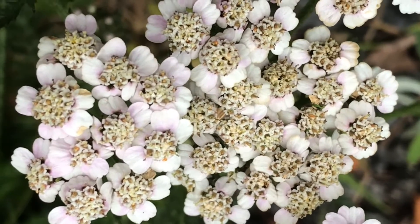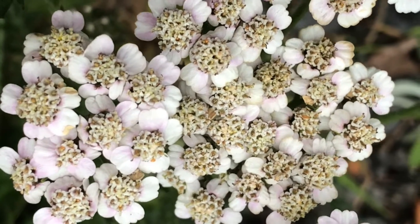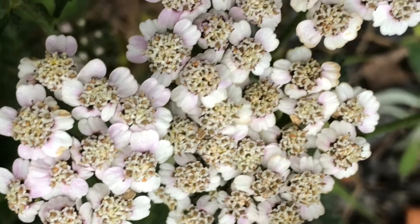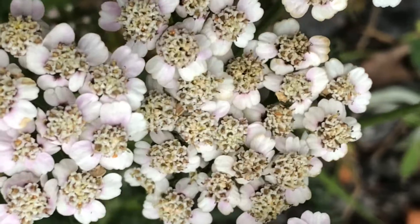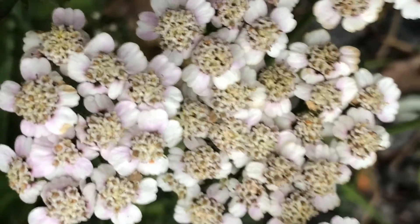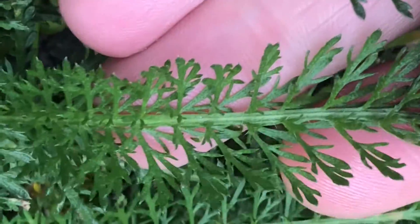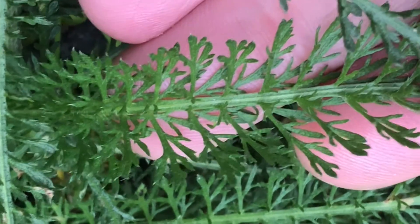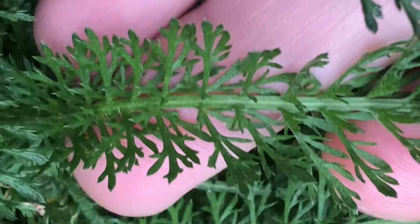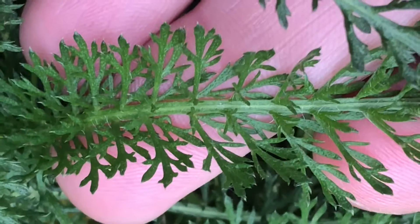Achillea is the genus name — it was given because it was said that Achilles used to carry it with him into battle to treat his wounded soldiers. And millefolium is a reference to its leaves, how they're very thin and finely divided, very feather-like. There's virtually no other leaf like it — that's yarrow.